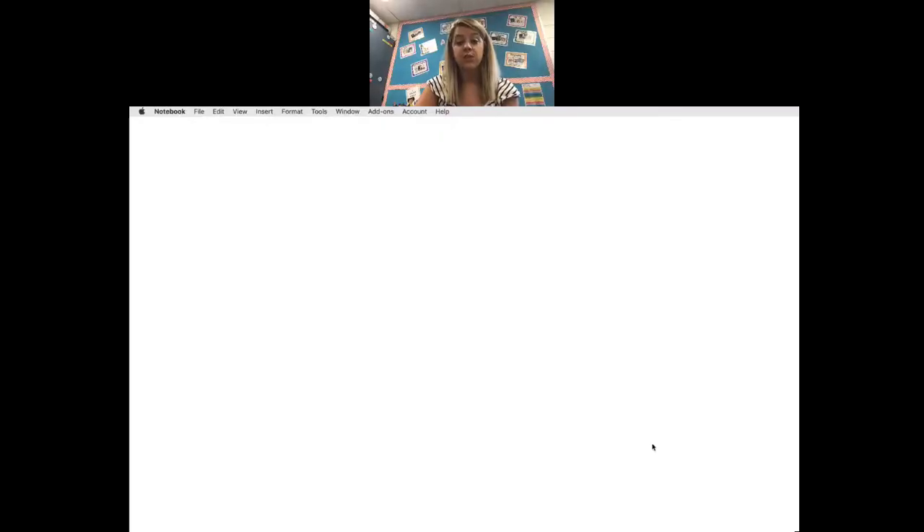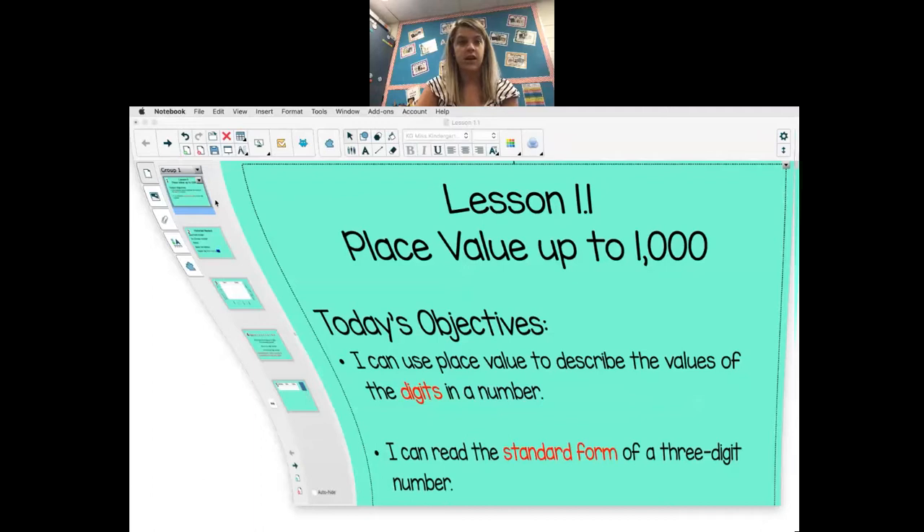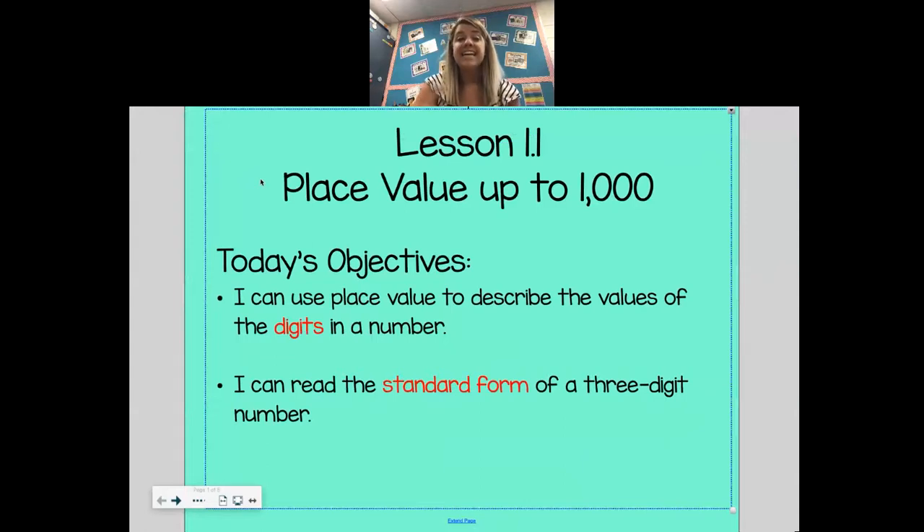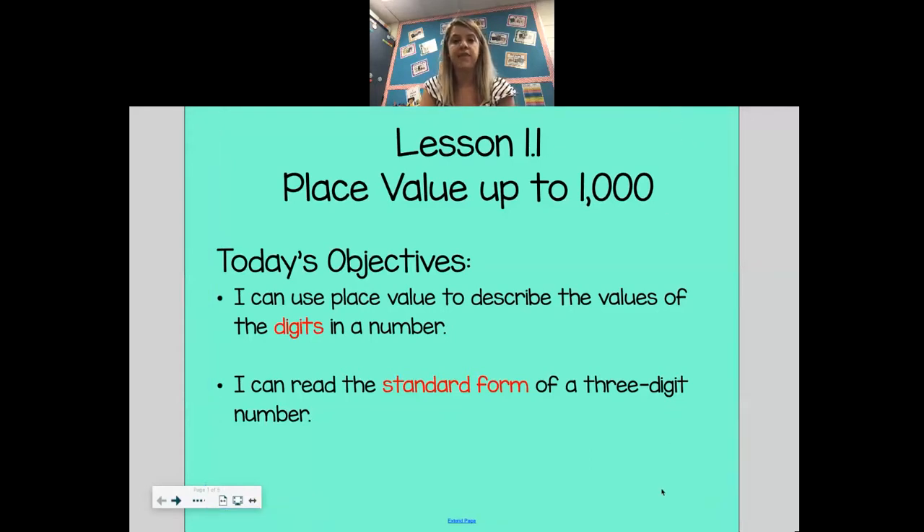I'm going to go ahead and share my content with you so that we can go ahead and get started. All right, here we go. Today, we are going to be looking at a new lesson. We're going to be looking at our Tara West math.